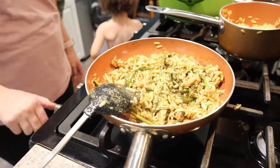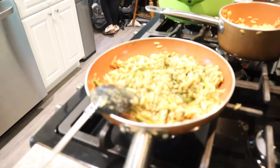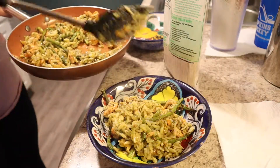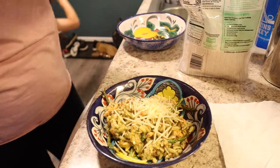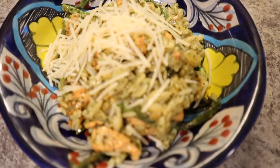Top with some shredded parmesan cheese — this was super good and another easy meal. You could also add some roasted pine nuts if you like that, or sun-dried tomatoes which would also be really good. And this is what it turned out to look like when it was done.